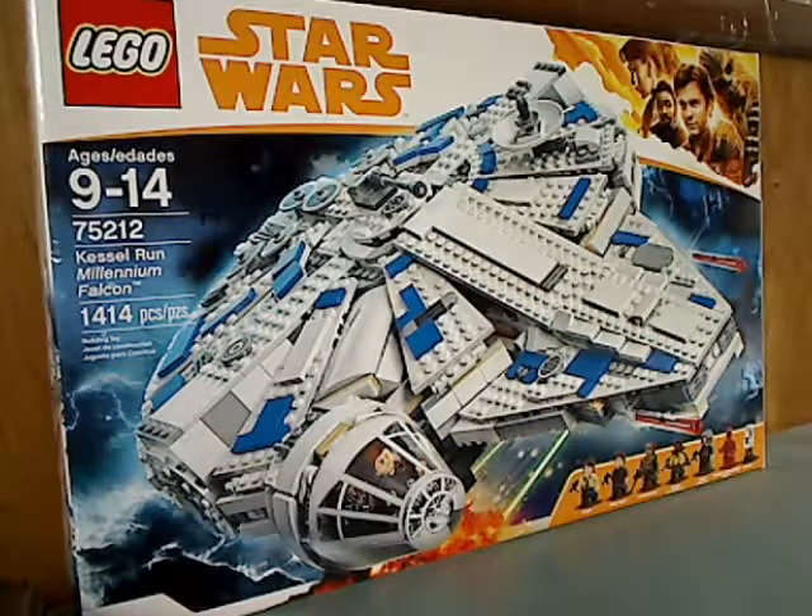Well hello everyone, and here I am with a LEGO Star Wars review — kind of my last Solo review, or at least the last of the first wave. This one is on the Kessel Run Millennium Falcon.